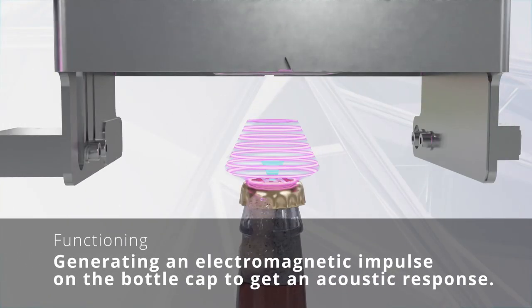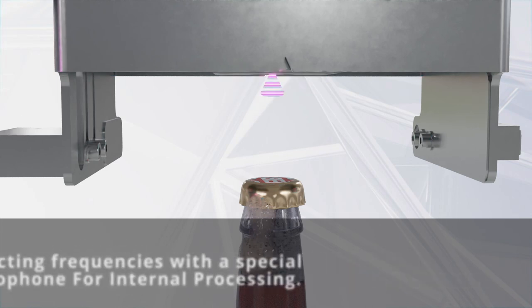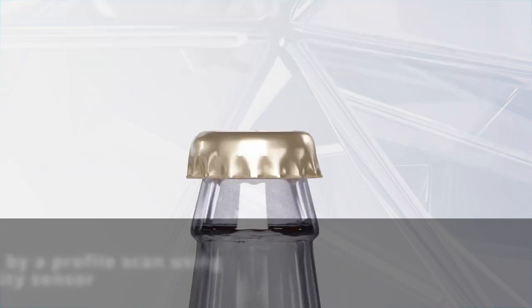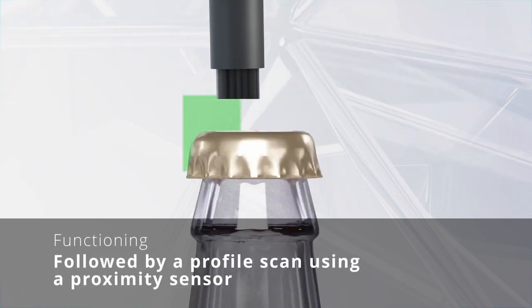Applying an electromagnetic impulse on the bottle cap to get an acoustic response. This will be detected with a special microphone for further processing, followed by a profile scan using a proximity sensor.